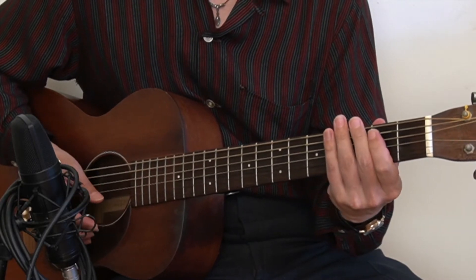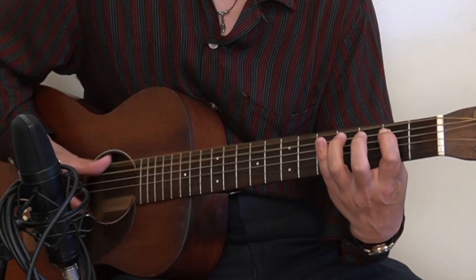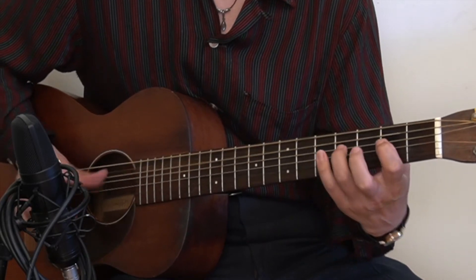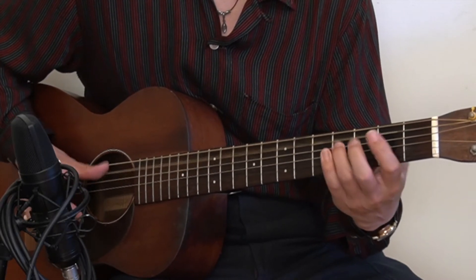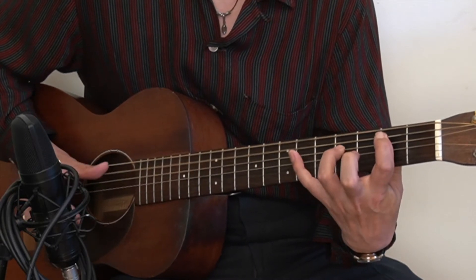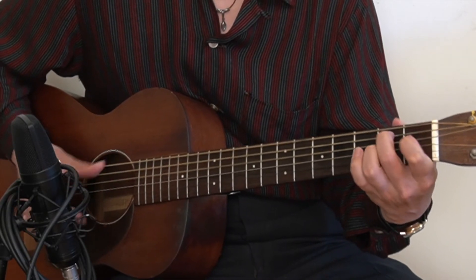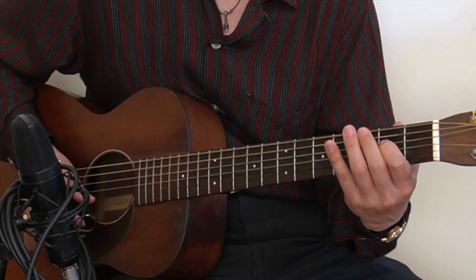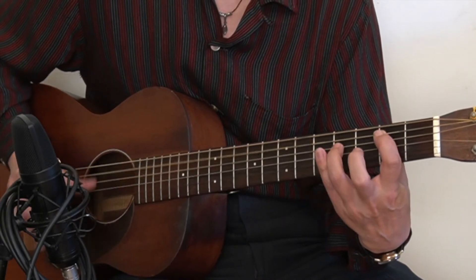The third variation today is just a small difference — you can add a 0-0 on the end of the 4th beat. For the E chord, 0-0 going to 0-2; for the A chord, 0-0 going to 0-2 on the A and D strings, versus E which uses the E and A strings. For the B chord, 0-0 going to 2-4 on the A and D strings.